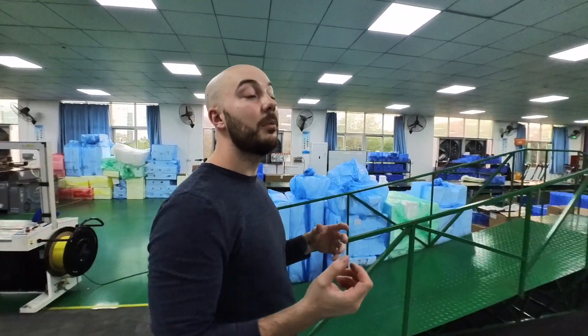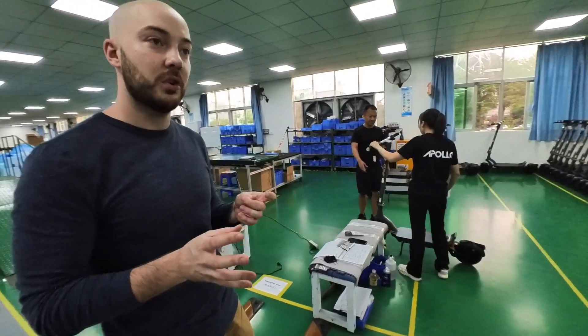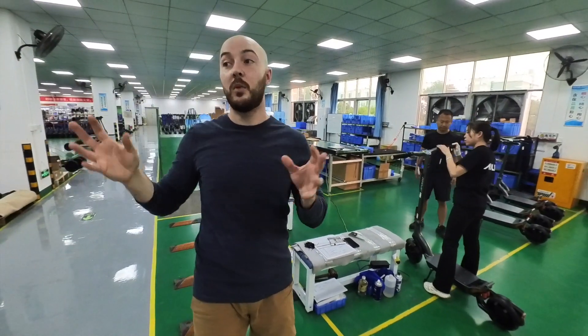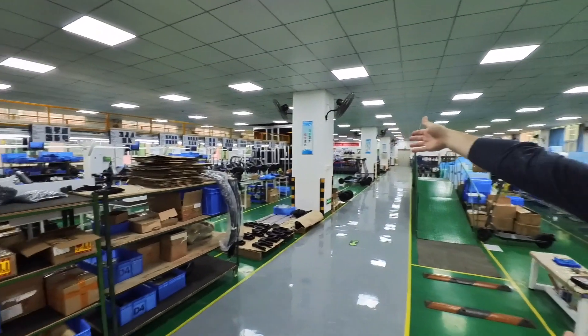One thing we didn't mention is the incoming QC. We have a whole dedicated office at the back of the factory where they get all the parts and someone checks them one by one to make sure the paint is consistent and dimensions are within range — because all our parts are CNC'd after coming out of the mold and then paint is added, so it needs to be perfect. It can change from batch to batch, so we have incoming QC, then those parts are assembled, and then they're put together on the scooter on the production line.